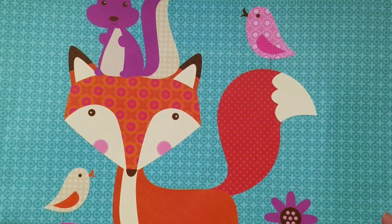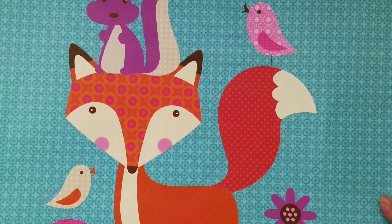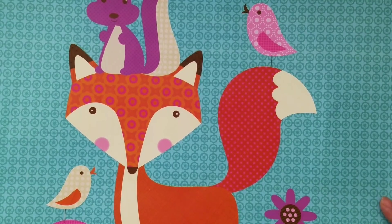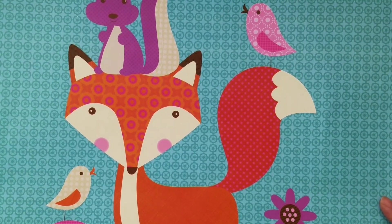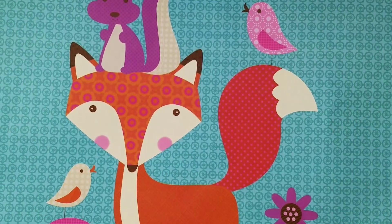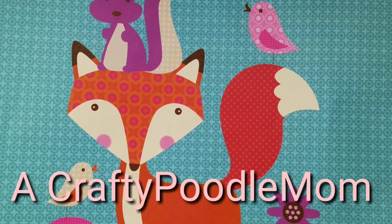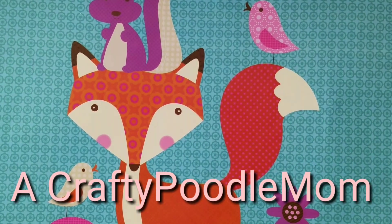Hi everyone, it's Happy Mail Queen. I have another share for you guys. So as I had posted yesterday, I had gone with my new friend Siv — she is a Crafty Poodle Mom on YouTube — and we had gone to the expo yesterday. It was a fun-filled day.